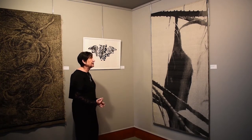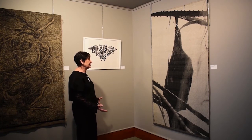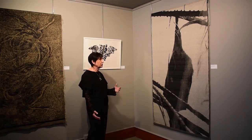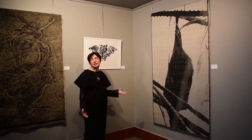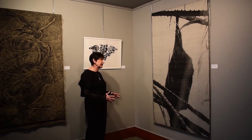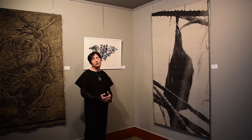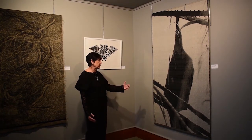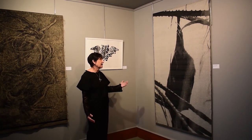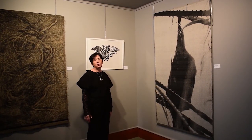The big challenge when a jacquard weaving is created from a photograph is to reduce the values. The original photograph had 250 values and I have to bring it down to 13, because I can only use 13 weaving structures to create a jacquard. So this is the challenge when I use original photographs only.